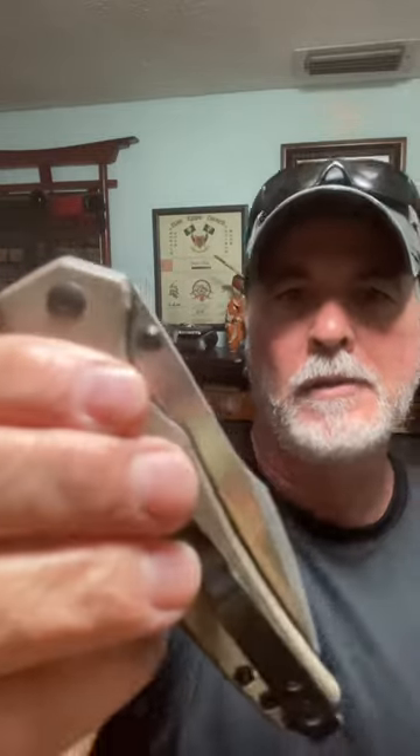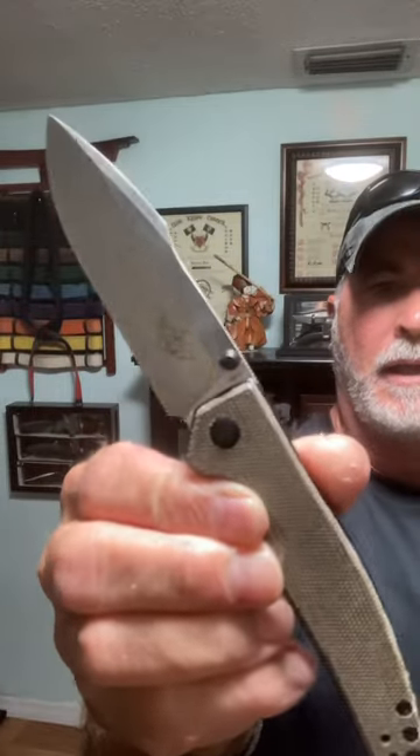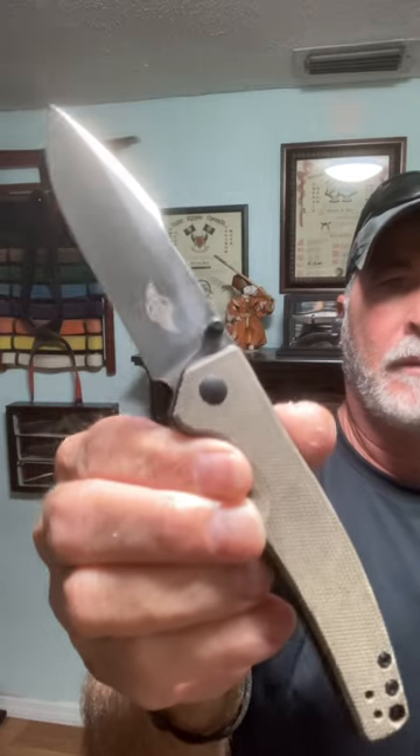This knife also comes with a coin — very nice coin. This is a super knife, really fun to carry. This is the O-Knife Beagle Liner Lock.